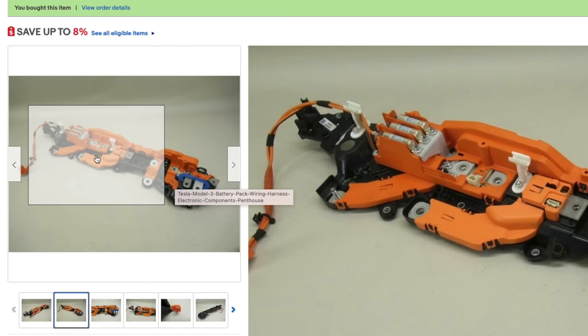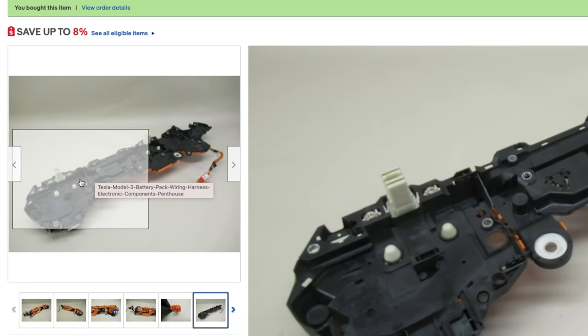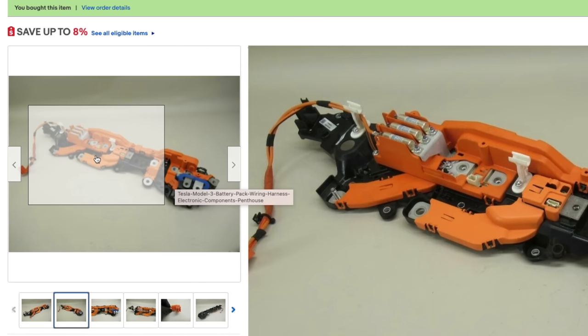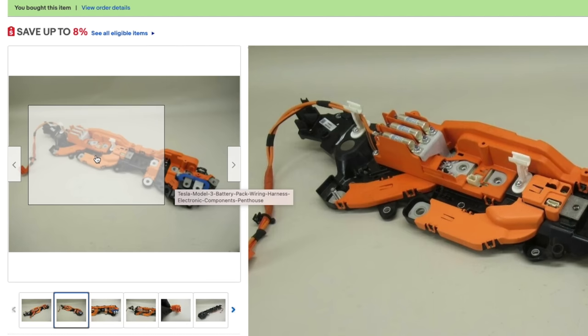I got the replacement part from the same people I got the motor and battery from. I actually just bought the larger assembly, because I might use the middle part to relocate the pyrofuse when I repackage the battery. As I was digging around on eBay, I found a part that seems to be the Tesla tool used to remove the connector from the battery, but I'll just hope I don't need to disassemble it again.